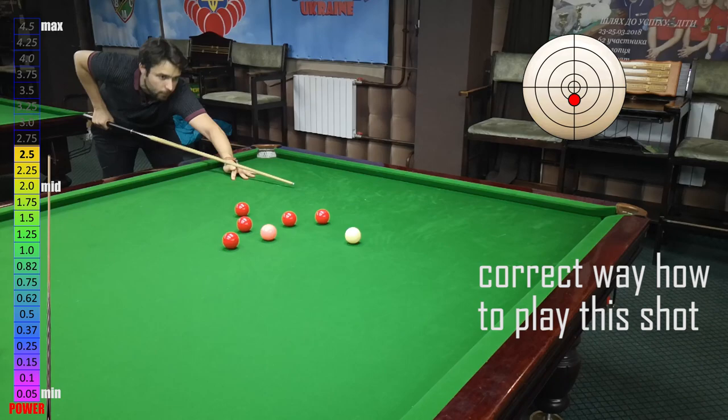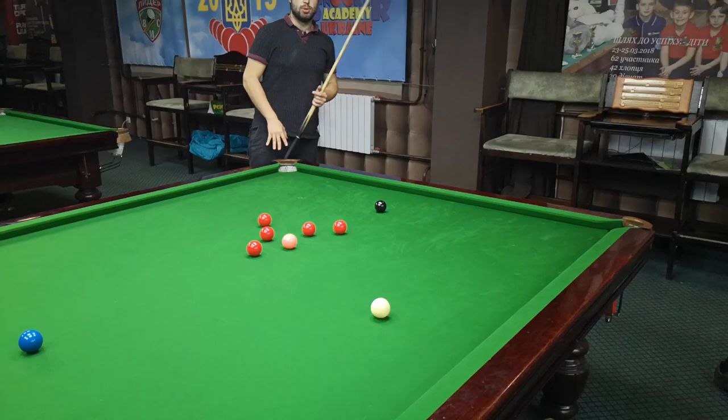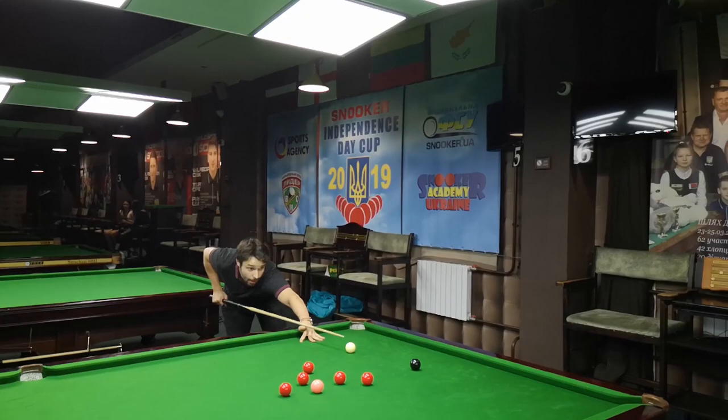So, stun shot. I play it the right way and I have position for the red ball. Now I'll play it a little bit badly so you can see what happens — a little bit too much screw shot and I cannon the red.